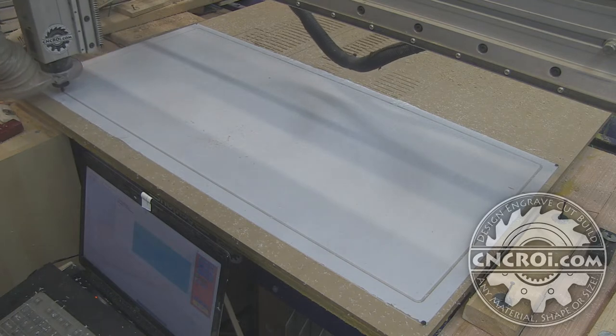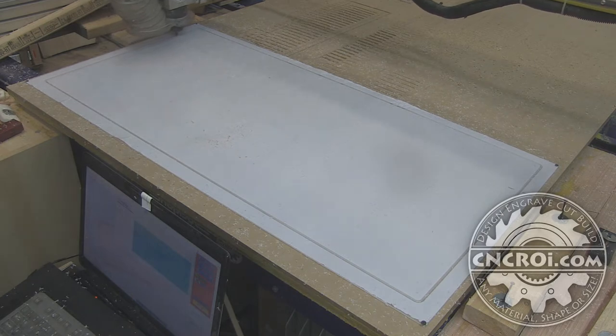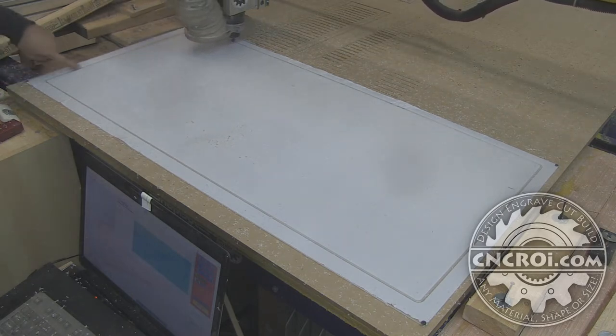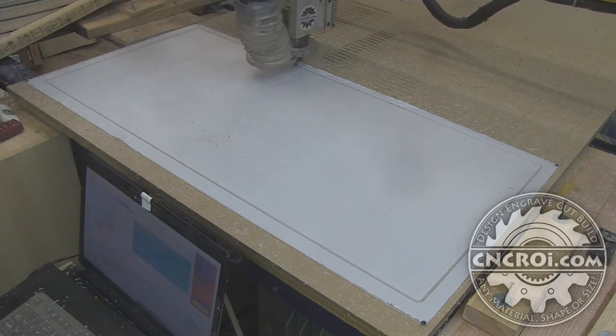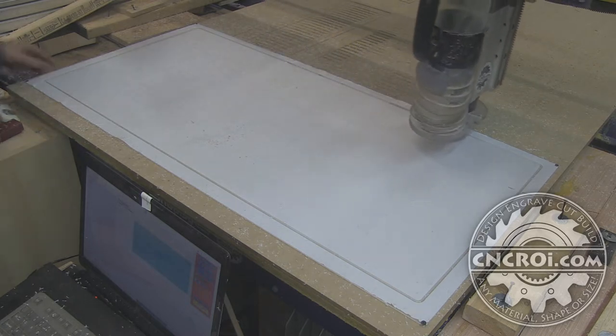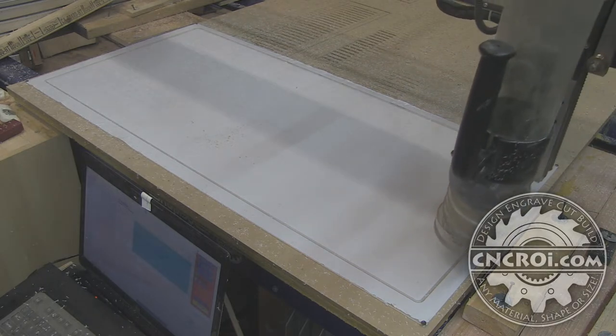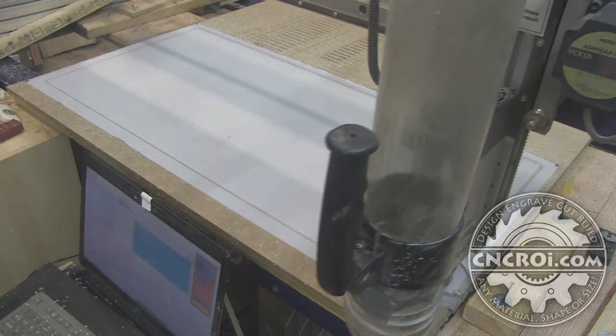The tough thing about polycarbonate in this case is making sure it doesn't move on you. When you're cutting out the profile, you can see I put screws in all the corners. But I also have the vacuum system going, so not only am I holding it down physically using the screws, but I'm also sucking it down underneath using the vacuum system so it doesn't move at all.